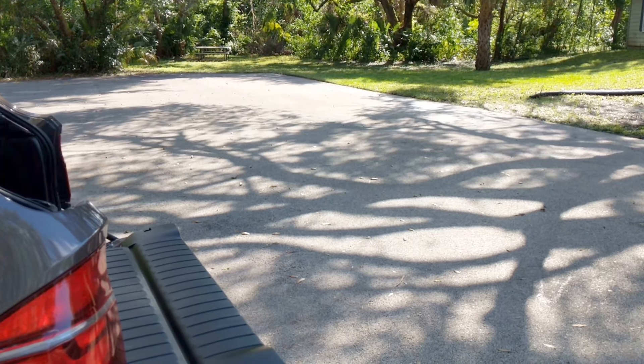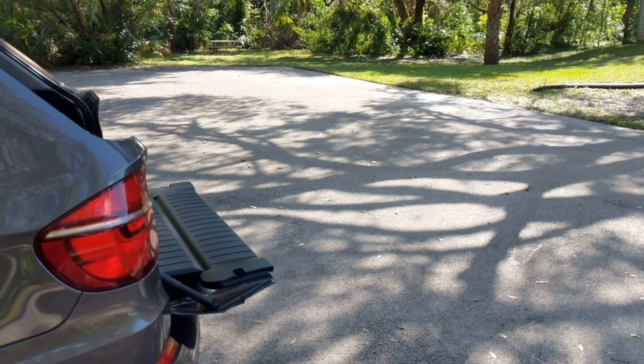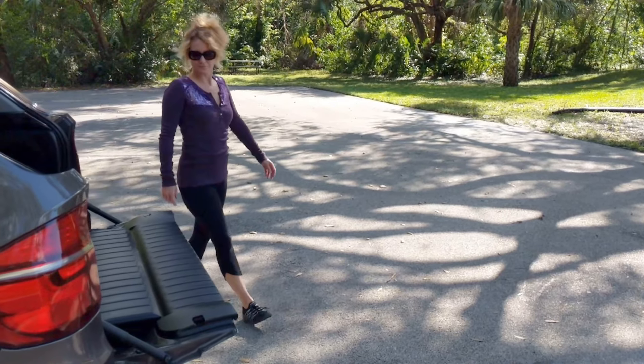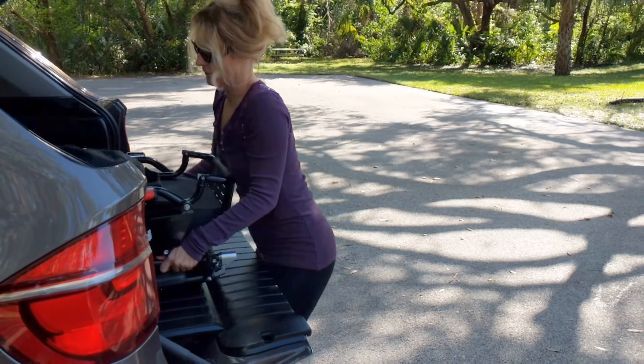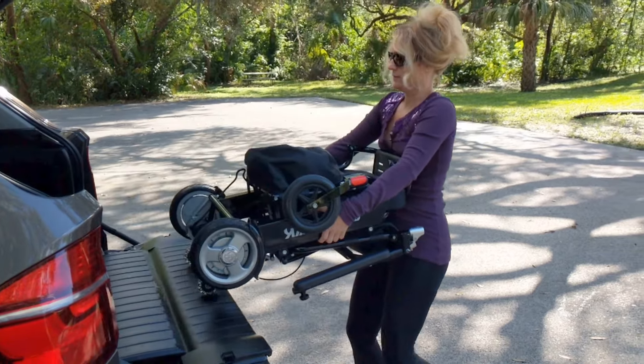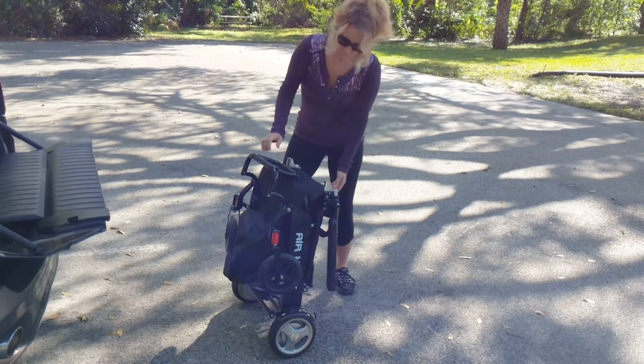In this video we're going to show you how even a petite female can easily unload the Airhawk power folding wheelchair. There we go, very easily taking it out of the back of a sport utility vehicle.